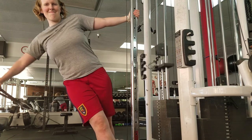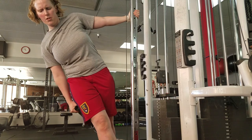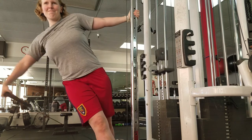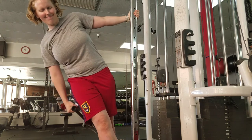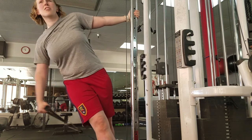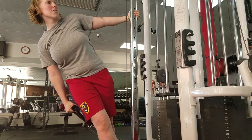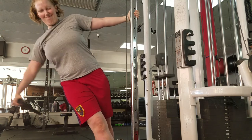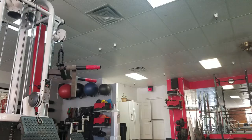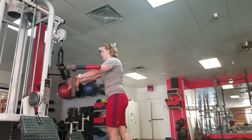Getting my shoulders bigger is something I really need to work on to balance out my physique, so I do a little extra shoulder work. This exercise is great compared to a lateral dumbbell raise because you get tension the whole way through. With a dumbbell raise you only get tension near the top half of the range of motion due to gravity, but the cable gives you tension all the way through.